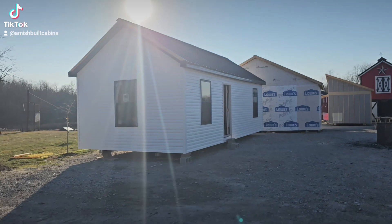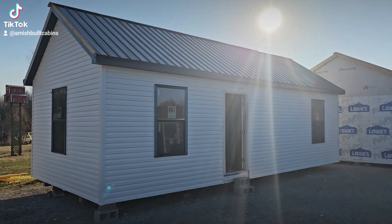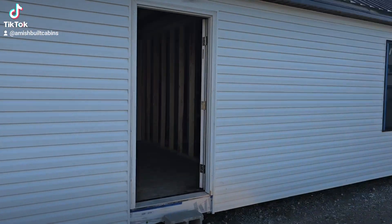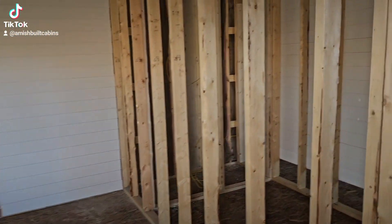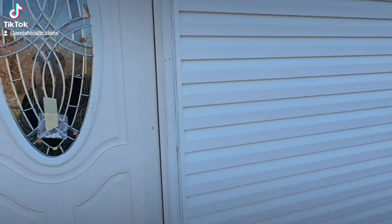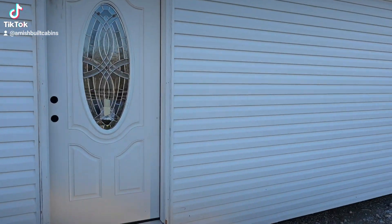All right, this one here is a 14 by 32 — one bed one bath. Beautiful structure. You see those good size windows on it. You'll also have the option here for the six foot by eight foot front porch. Let me close the front door so you can see what that looks like with the door shut. See, that looks cool, right? Let's go inside.